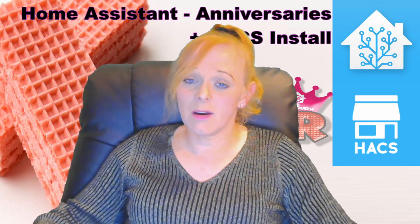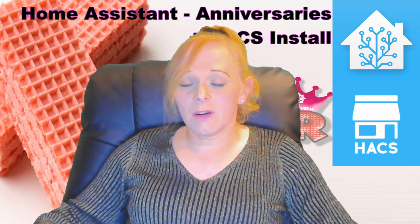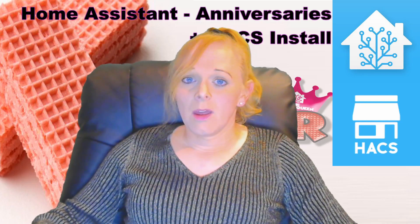It'll keep counting down each year until it gets to zero and then start again. This means you can use this information to give you a warning, change the color of your lights, or whatever else you like in your Home Assistant automations.